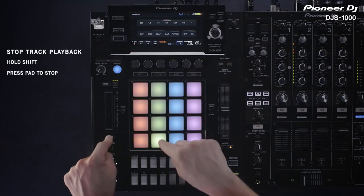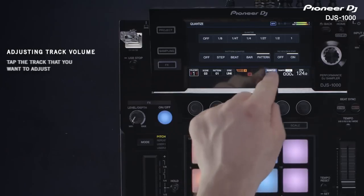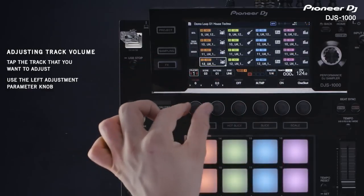Holding down shift and pressing a pad will stop that track playing. To adjust the volume of each track, press the track that you want to adjust, then use the rotary selector on the left.